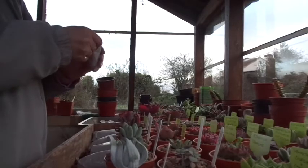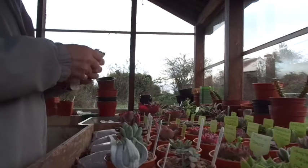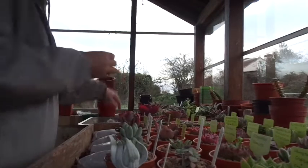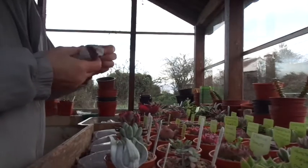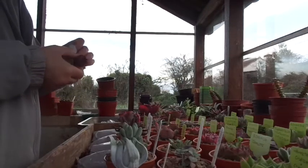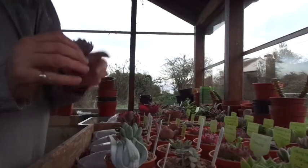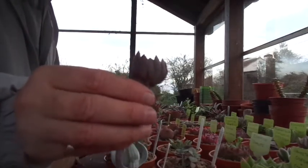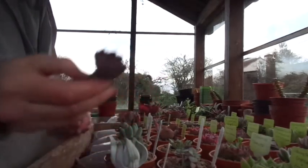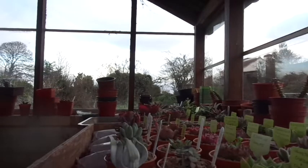This is an intergeneric hybrid between — sorry — Graptopetalum and Echeveria. I'll get there in the end and start concentrating. This is another really quite well known and very attractive little hybrid called Graptoveria Bashful. So there we are — Graptoveria Bashful. What a lovely plant that is. I'm going to take a break there and carry on on my own and then come back to you.